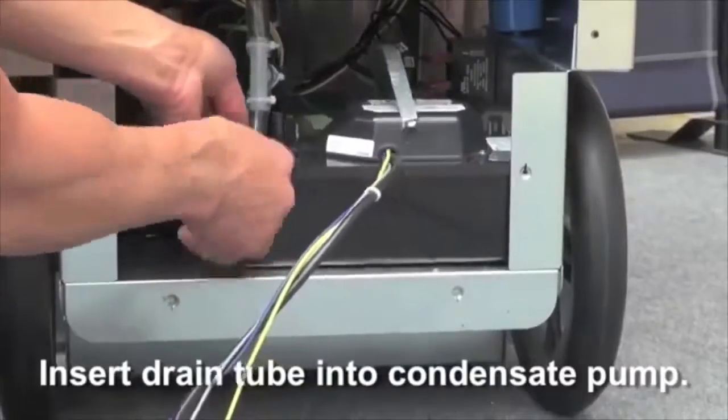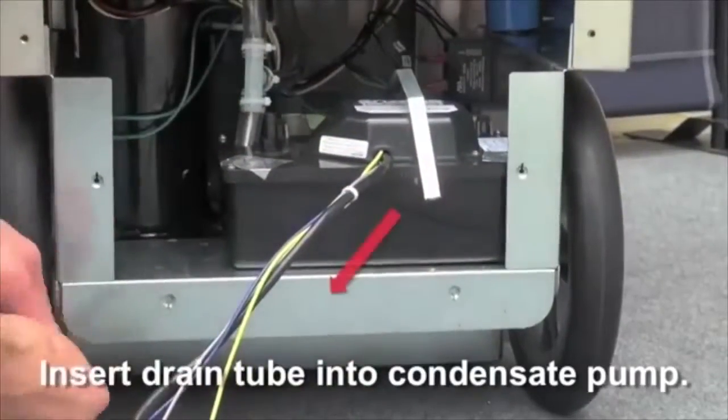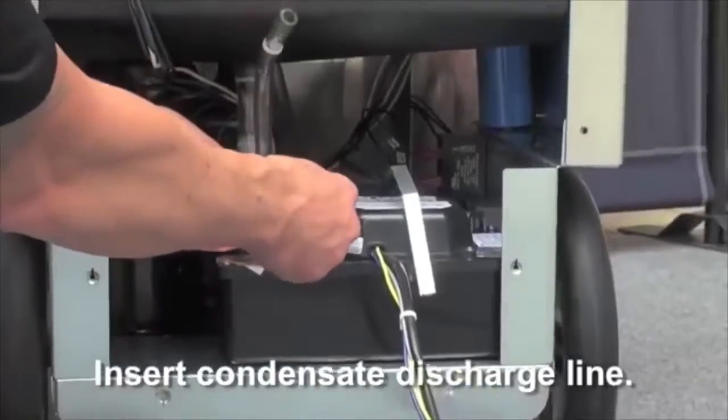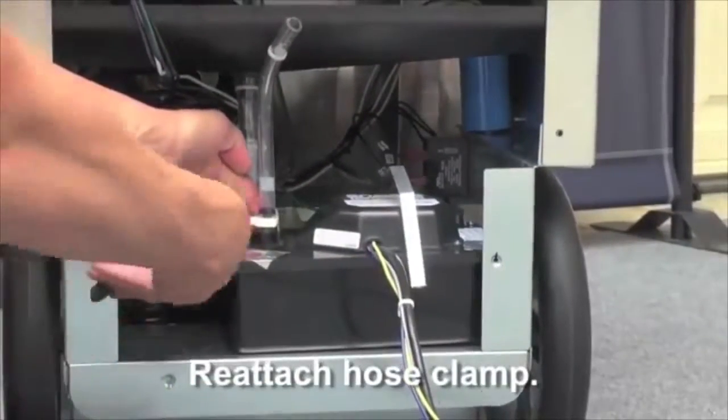Next insert the drain tube from the drain pan into the condensate pump, followed by the condensate pump discharge line. Then reattach the hose clamp to the condensate pump discharge line.